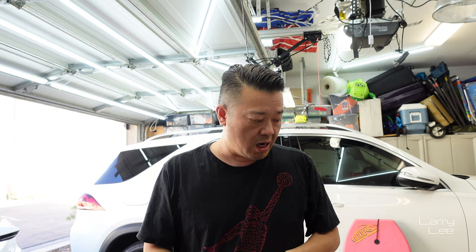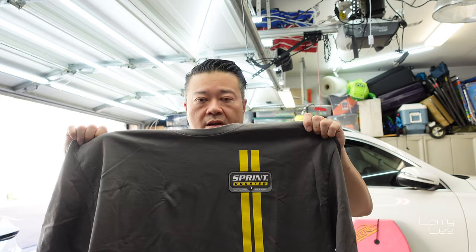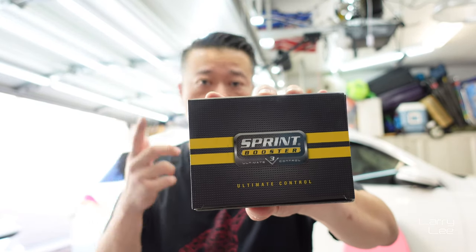I want to thank Jason Berkman from Berkman Industries for sending me the product really quickly — he even gave me a super cool shirt, which I really appreciate. Go out to sprintbooster.com and order it. I'll let you know in a couple weeks how I like it. From what I've seen, everyone's given it a really good review, so I can't imagine I won't have a good time with it. This is version 3, so it should be good. Talk to you soon, take care.